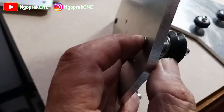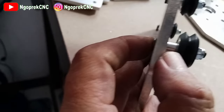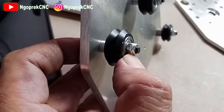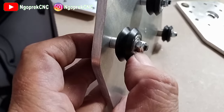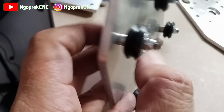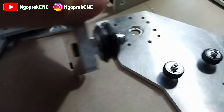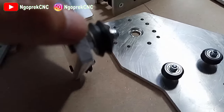Baut M5, kemudian ada spacernya, itu yang menggunakan yang 6mm - saya menggunakan 6mm - kemudian ada lock nut-nya. Ini bearing-nya bearing piwil yang besar ya. Untuk bagian bawahnya ini menggunakan eccentric spacer.